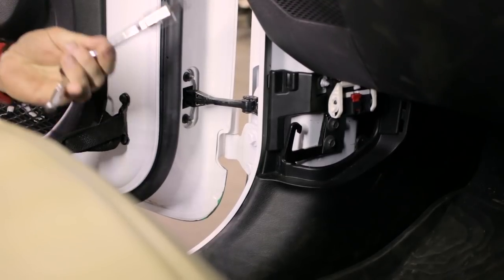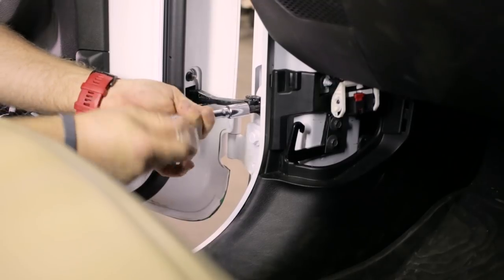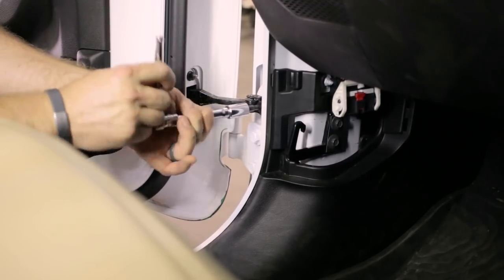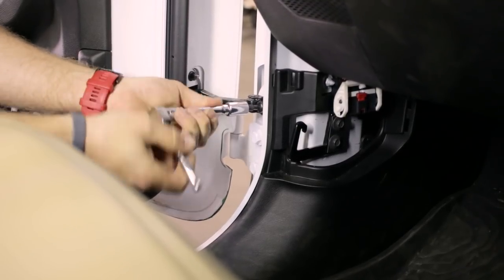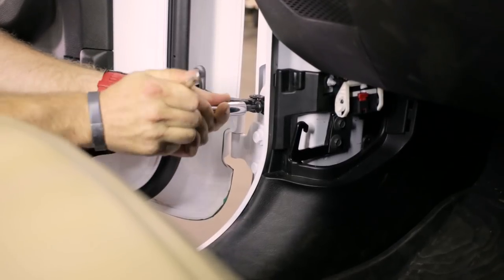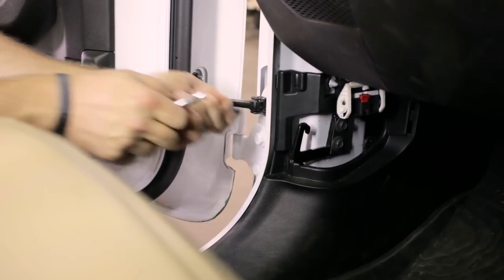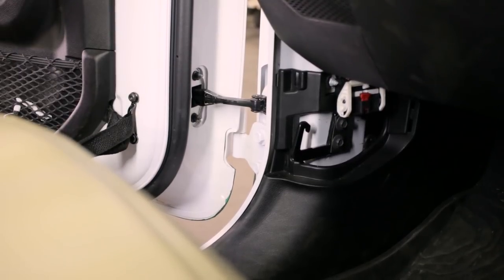Take a T40 Torx bit and remove this little door catch here — just pull that Torx bolt out of there. Once you get that pulled, the door is ready to remove.